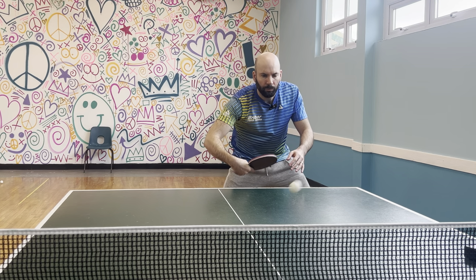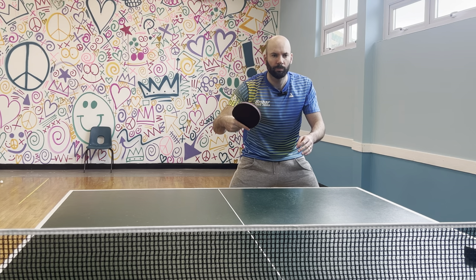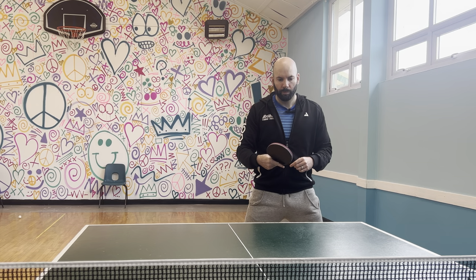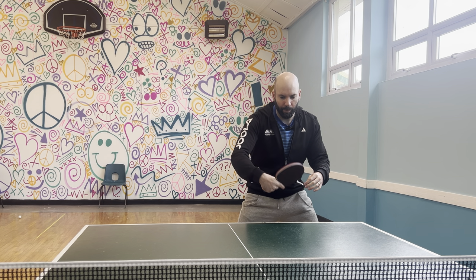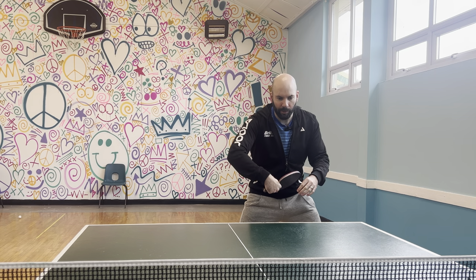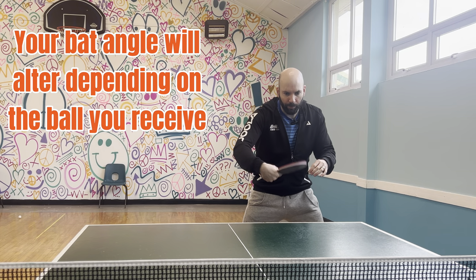Once again: nice and low, head forward, contacting the ball in front, and the elbow isn't straightening — keep a bend in the elbow. If someone's playing with a flatter shot, come up the back of the ball slightly. If someone's playing with heavier topspin, come over the top of the ball a little bit more.